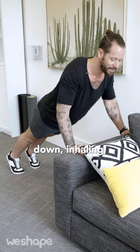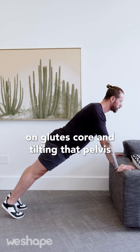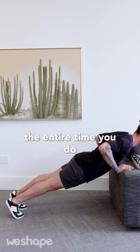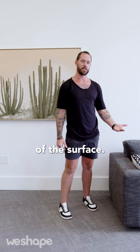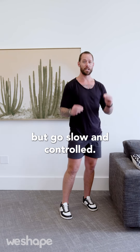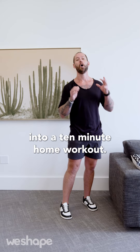Go slow and controlled on the way down, inhaling, and exhale on the way back up. I'll show you in real time — focusing on glutes, core, and tilting that pelvis the entire time you do these high chair push-ups. If this is too hard for you, lift the elevation of the surface. If it's too easy, drop the elevation. Go slow and controlled and focus on those key points of alignment. Now let's go on to the last movement before I show you how to put this together into a 10-minute home workout.